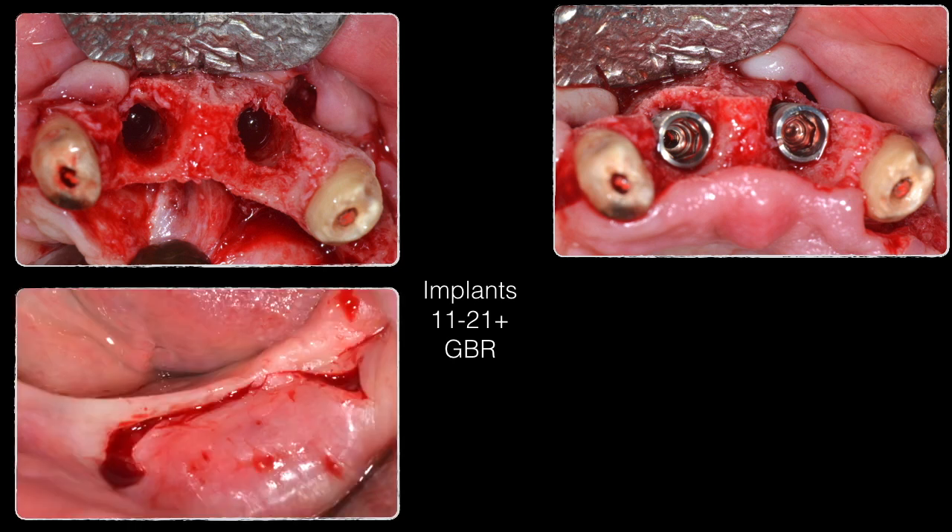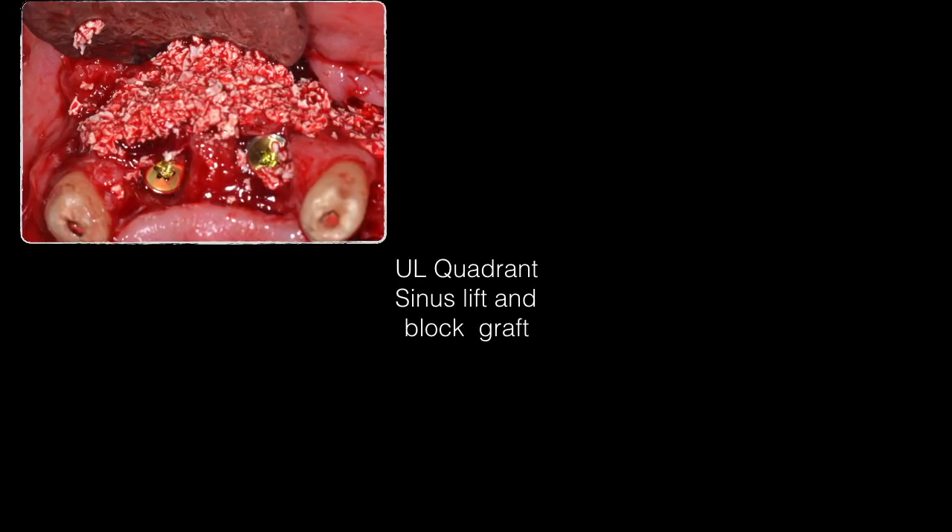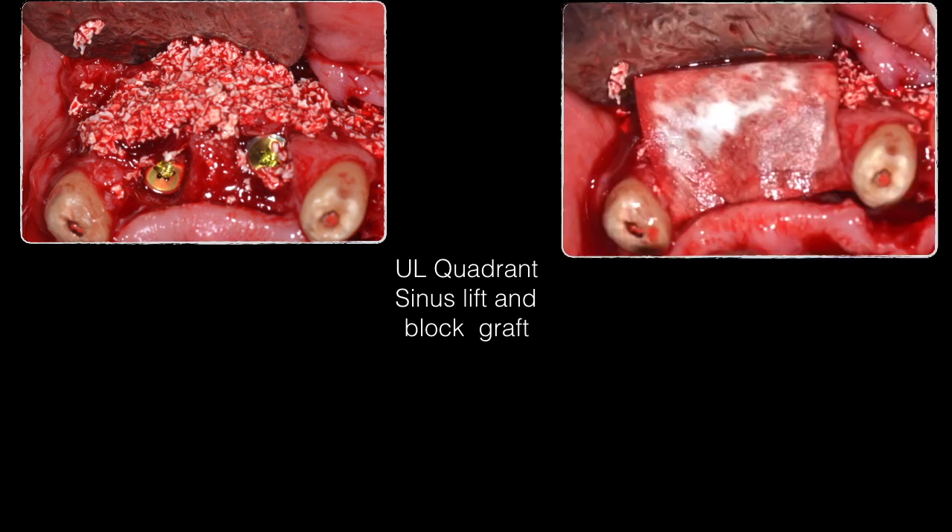The mandibular left retromolar area was accessed with a semi-circular incision and full-thickness flap. Autogenous bone was harvested and grafted as a first layer to restore the missing buccal plate of the central incisors. The rest was augmented with approximately two to three millimeters of thickness using xenograft, and the whole augmentation was covered with a collagen membrane.